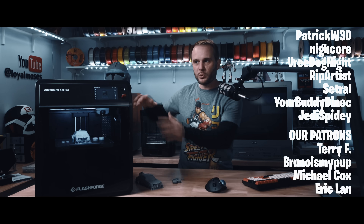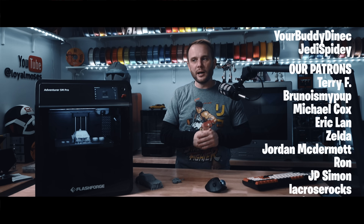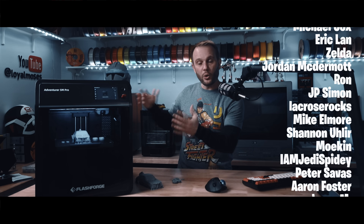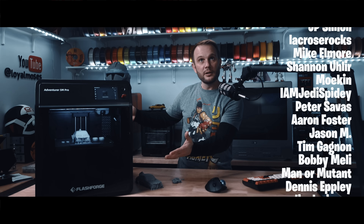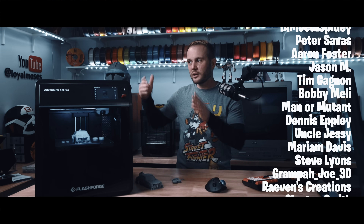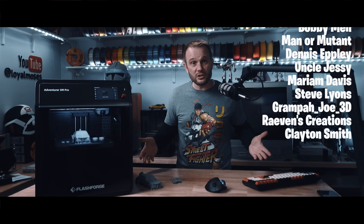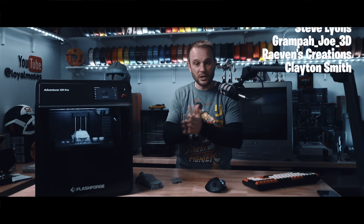Flashforge wasn't the first to come up with this idea, and neither was Bambu — we've seen cube-style enclosed printers before. But if you notice, they're all starting to look similar, and that's because it's appealing to people. Price points are good, size is good, features are good, speed is good, and quality is great. I think 3D printing is making some huge advancements and I'm excited. Thanks for watching.